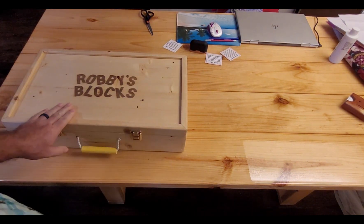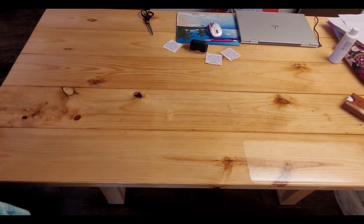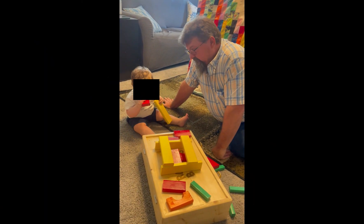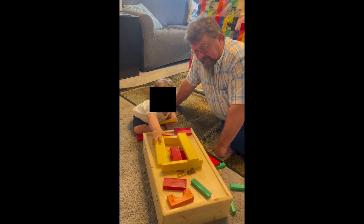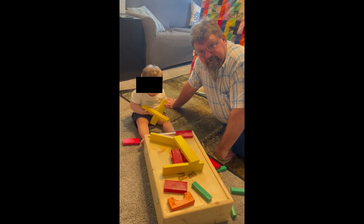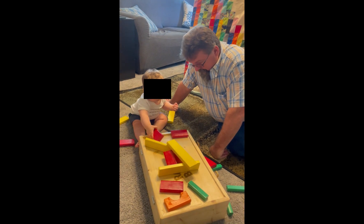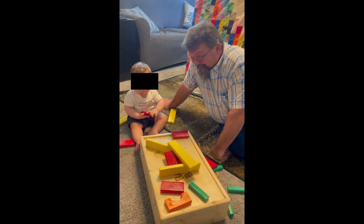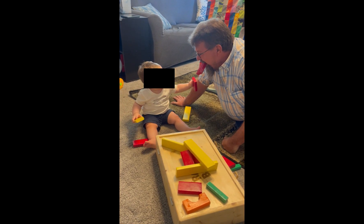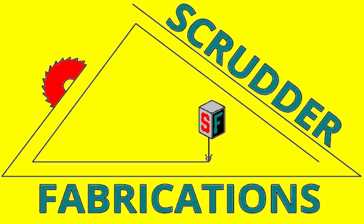We'll see you next time. I think my grandson, Danger Bob here, I think he would recommend that this set be for ages 2 and older. I'm pretty sure of that. What do you say, son? There it is — Danger Bob has his mega set of Pappy's building blocks with his very own customized carrying case for them to store in. Hope you enjoyed this video, please subscribe and like. Tune in next time to Scratter Fabrications.